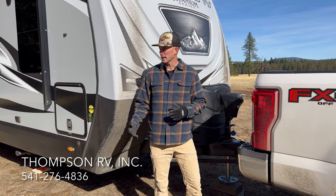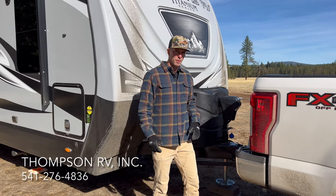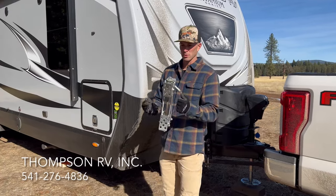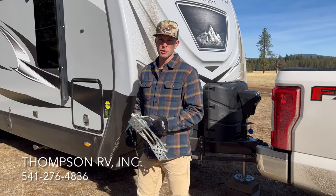The first thing we did is we backed into our camp spot. Before I unhook from the truck, I'm going to block my wheels. I like to use the BAL X chocks. It's a little three-quarter inch turn on here, and this will cinch it tight between the wheels. I'll show you how that works.